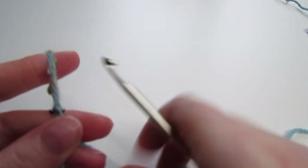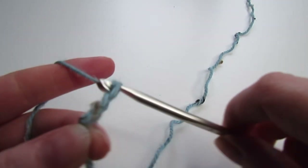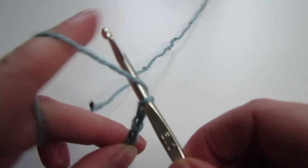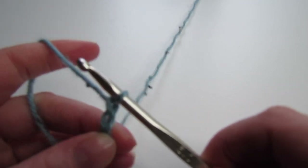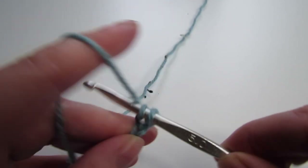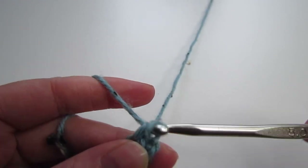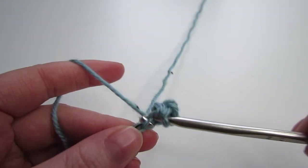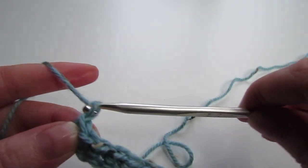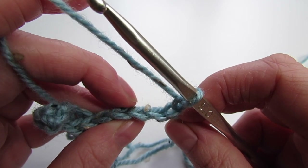Starting off with our back panel we're going to chain 11. Next single crochet into the second chain from the hook and then single crochet into each chain to the end. At the end of the row chain 1 and then turn your work, and now working into the back loop of every stitch place one single crochet.